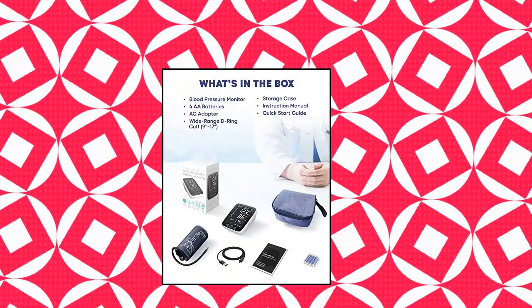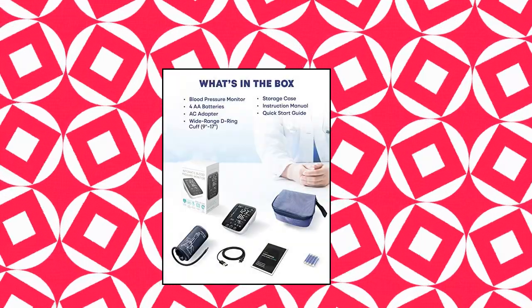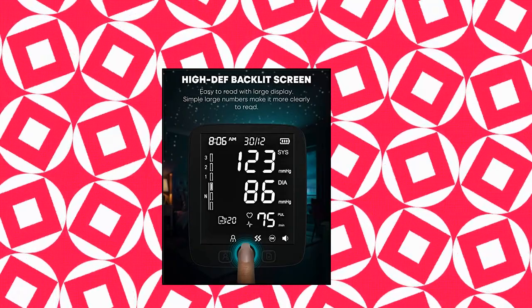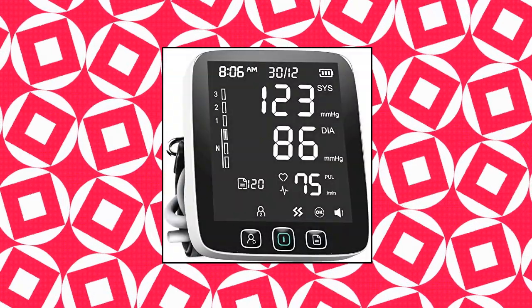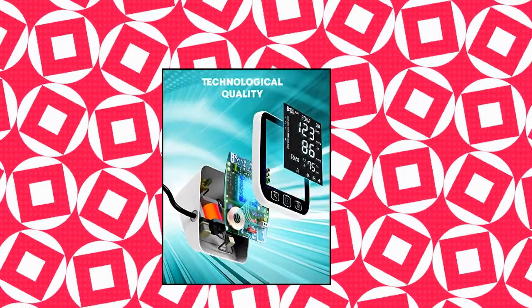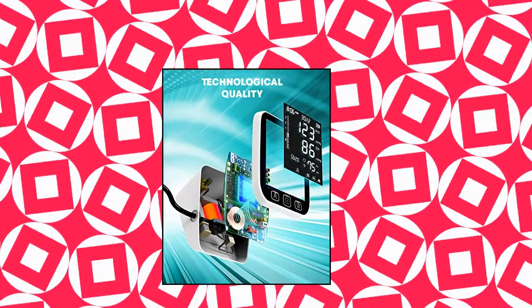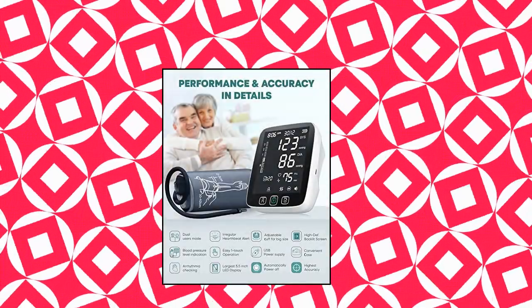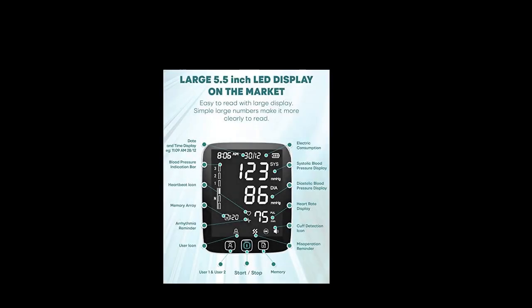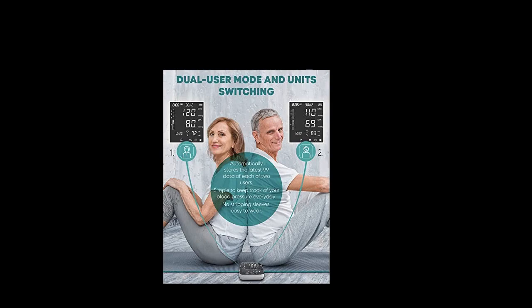All new LAZLE Blood Pressure Monitor — automatic upper arm machine, accurate adjustable digital BP cuff kit. Largest backlit display, 200 sets memory, includes batteries and carrying case. Top brand recommendation by doctors and pharmacists. Their blood pressure monitor with a large LED screen gives you a great visual experience, making readings clearer so users can view results more quickly. Clear large fonts and high-definition backlit screen offers clear reading at nighttime for an advanced measurement experience.